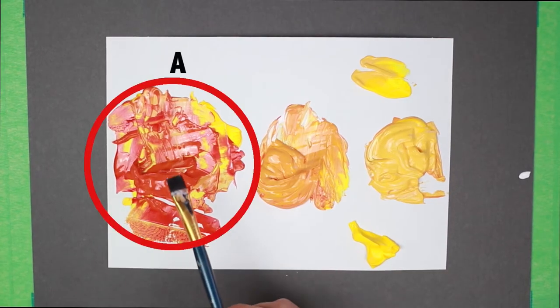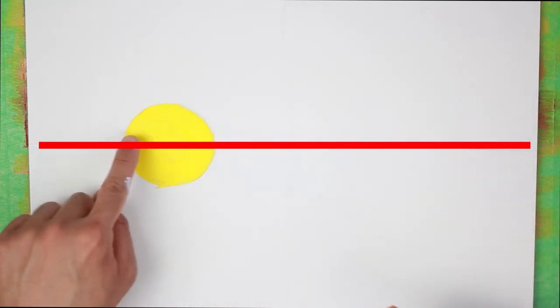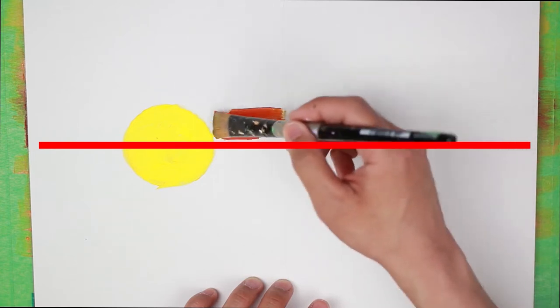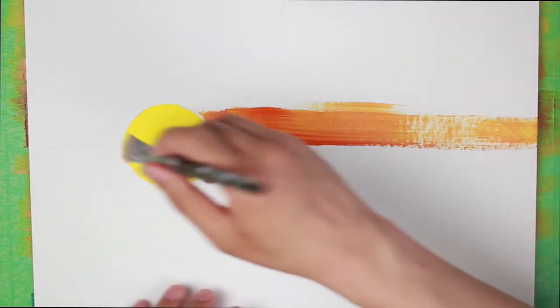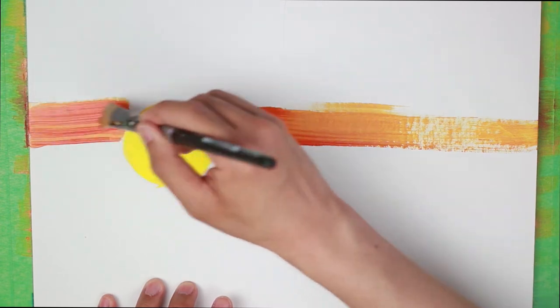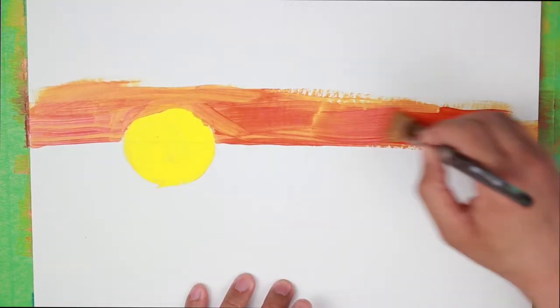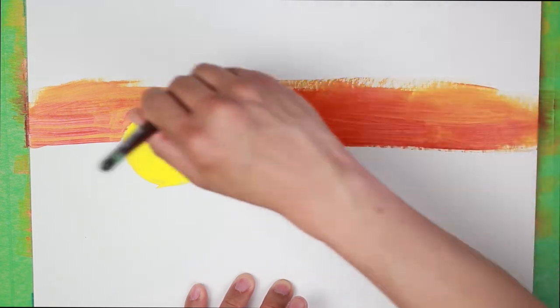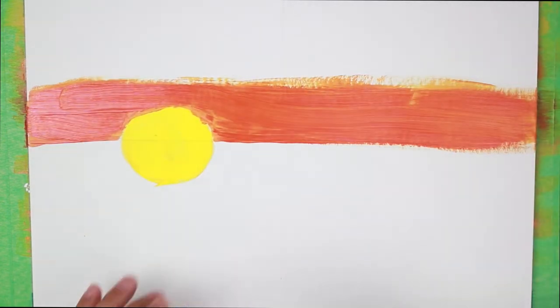We're going to get our widest brush and our base color orange, and we're going to paint the part above the red line up to this point, covering that area of the painting. Try to avoid painting over the yellow circle. Just do a stroke like that — it's a little tricky near the yellow circle, so be careful. If you go over it a little bit it's okay, we can paint it again later with another layer of yellow. Wash our brush and dab it on the paper towel.